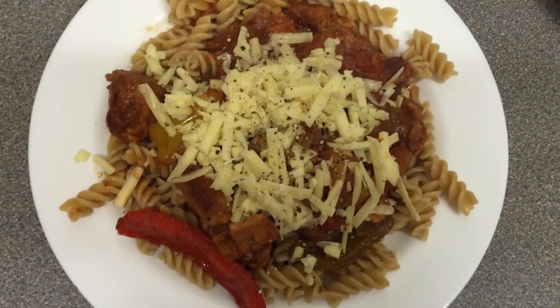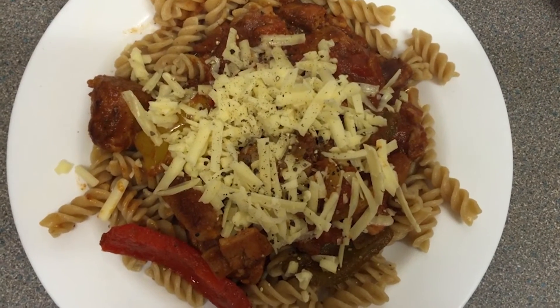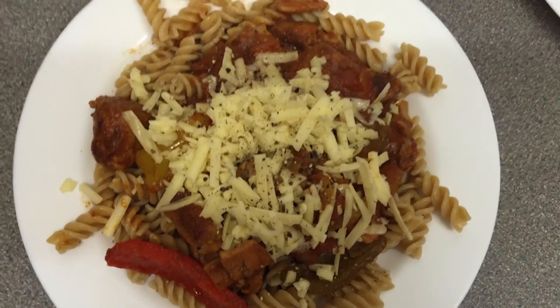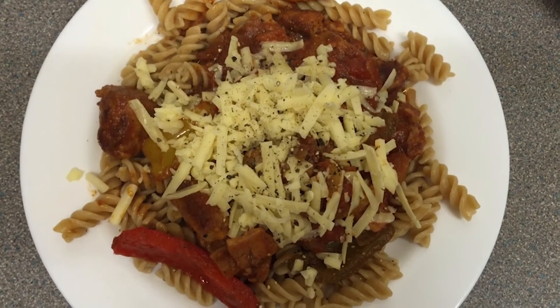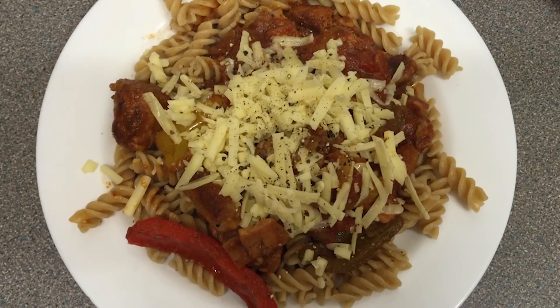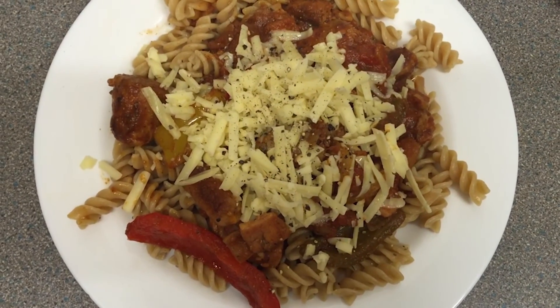And here is the finished dish. If you want, you can put some grated cheese on top — I used some grated cheddar and some pepper — but you don't have to. So there's my easy spicy sausage pasta recipe, do hope you enjoyed it. Please subscribe if you're new, give me a thumbs up, and I hope to see you again soon.